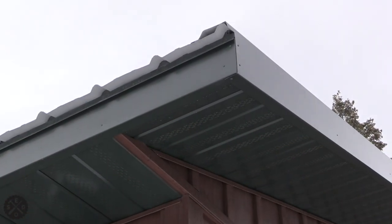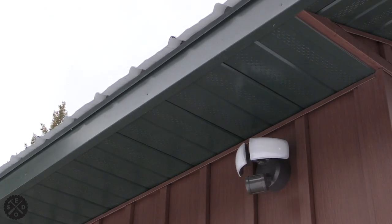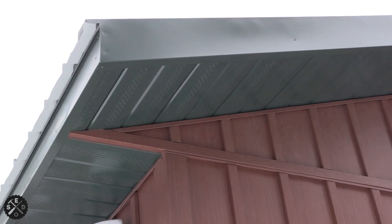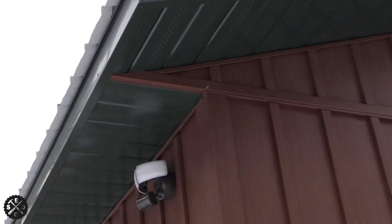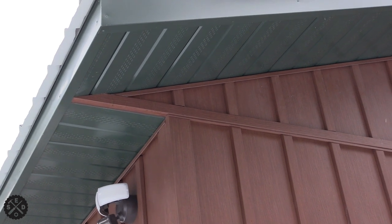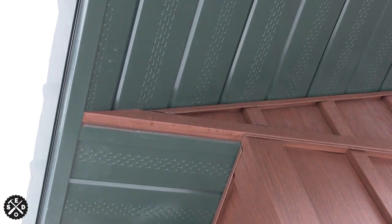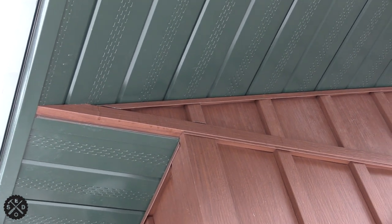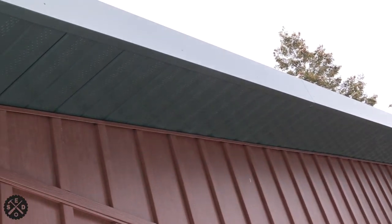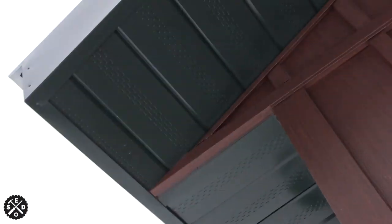This might not be the best corner to show you, but I'll show you what I did here. You can see on the bottom part there - after I installed the F-channel - what I decided to do is stop the one running along there when it comes over to this end, then put a little piece of green flashing on the side there, up behind the siding, to finish it off. Then I ran the soffit coming down in there, and the fascia that goes along there I just bent it a little bit.